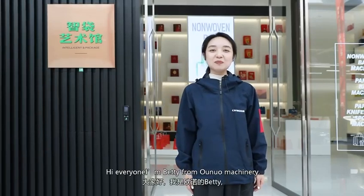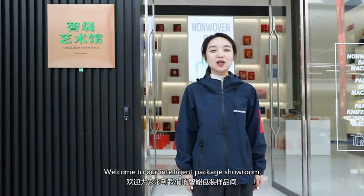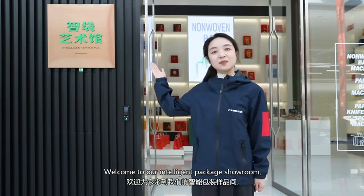Hi everyone, I'm Betty from Onuo Machinery. Welcome to our intelligent package showroom. Follow me and take a look.